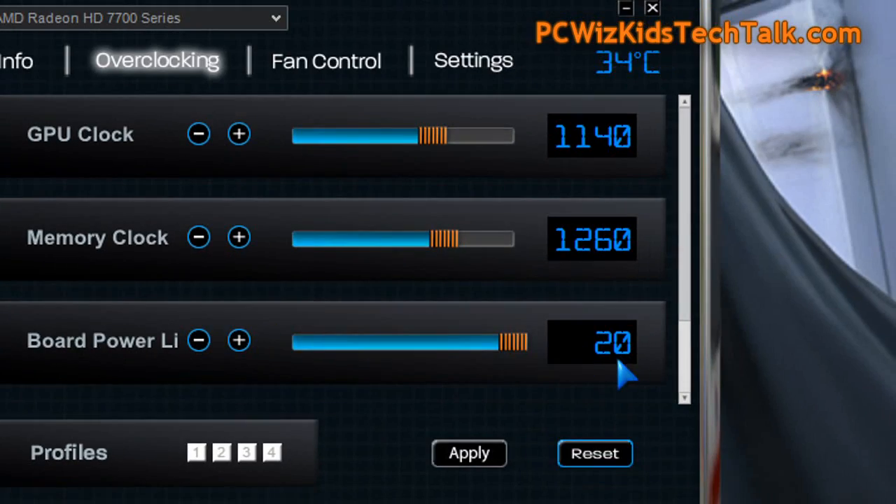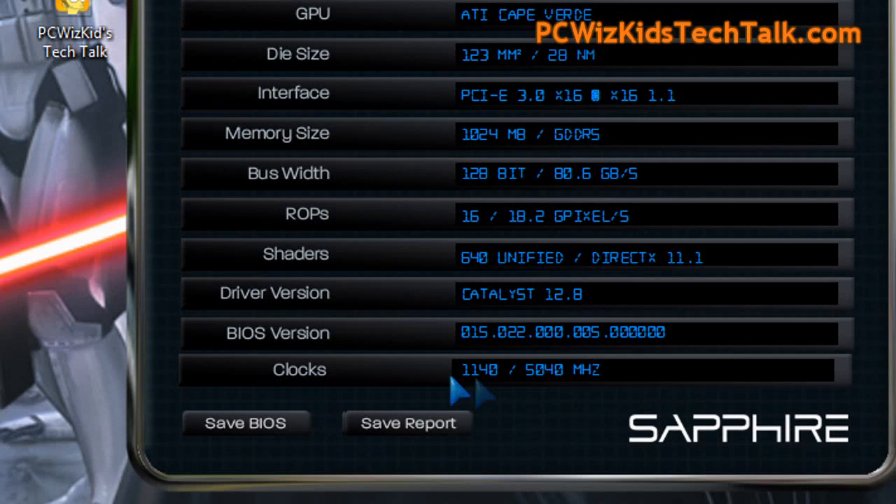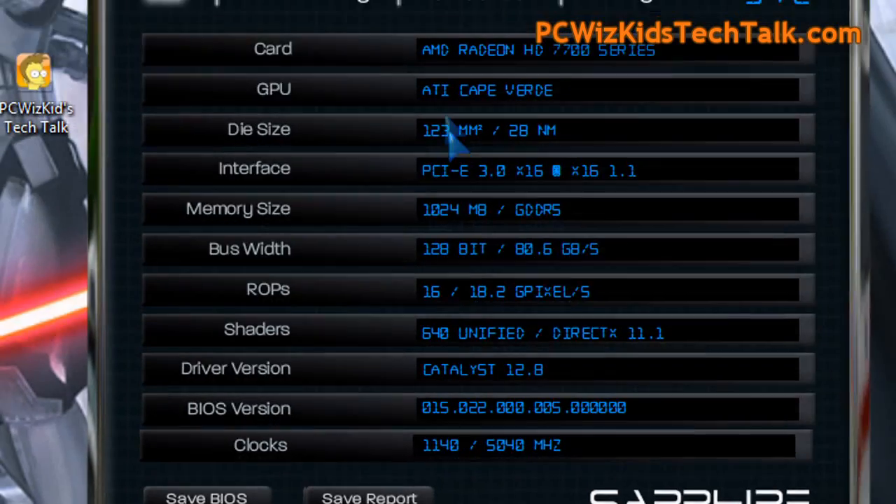If you decide to overclock it using the Sapphire Trixx utility, it's very easy — you just use the slider, increase the board power a little bit, and you're good to go. That's pretty much how you would overclock this card, and I leave the fan on auto.